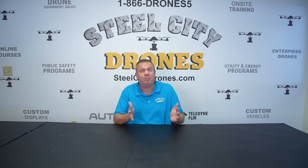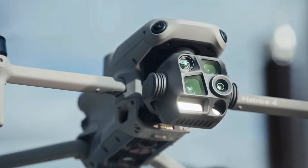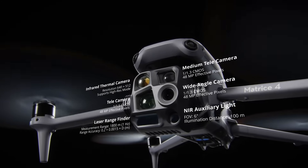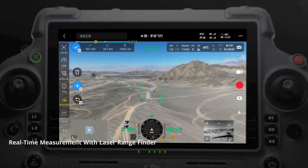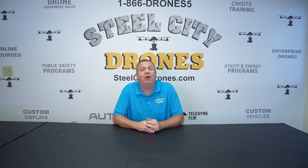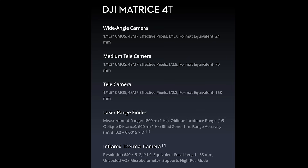Now let's get right into the camera specs. The new zoom features offer increased resolution utilizing two separate zoom cameras at 48 megapixels. The Matrice 4 has a range finder rated all the way up to 5,900 feet — that's more than a mile. The thermal camera has a larger sensor for better resolution; however, it still has an overall resolution of 640 by 512.